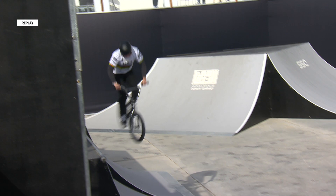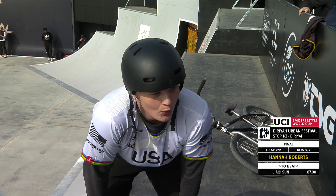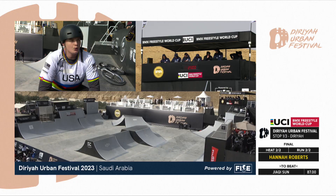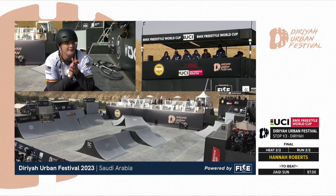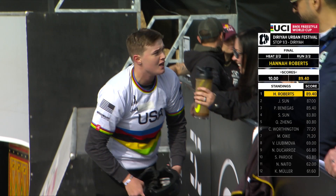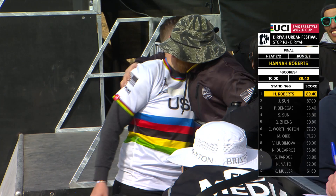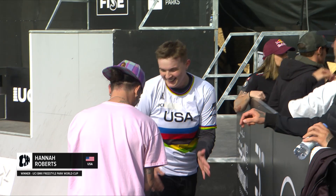Hannah got the full run, but now the question is will it be enough for USA to climb the leaderboard over China's Jackie Soon? 87 is the score that is needed to do so. Hannah Roberts, four-time UCI BMX Freestyle World Champion — and look at that, we have a new leader down to the last rider. 89.40! Hannah Roberts does it again, coming out in that top position. She had all the pressure of the world on her shoulders and was able to deliver an unbelievable run — the only rider who got into the 89 territory. You can see USA on top.